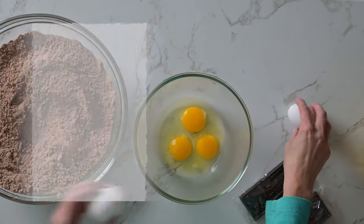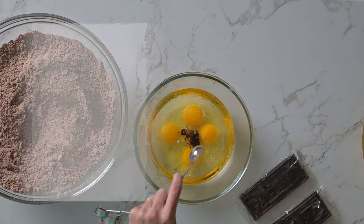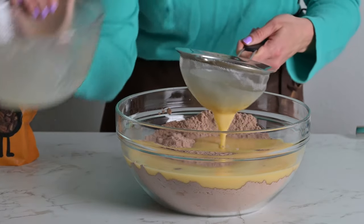In a separate bowl, whisk four large eggs until very smooth, then mix in vegetable oil, water, and vanilla extract. I like to strain this mixture over the dry ingredients to avoid adding any egg particles that can be difficult to fully mix into the batter.